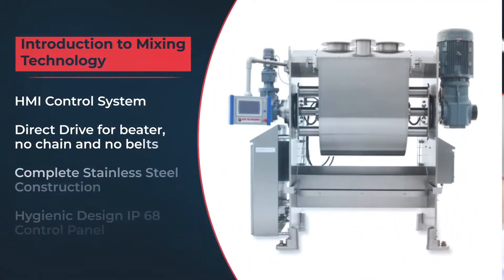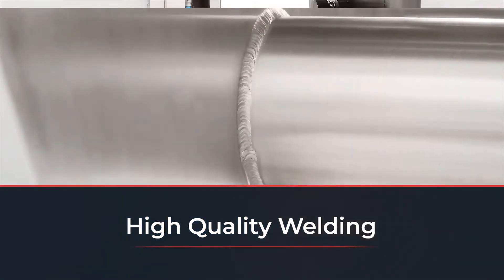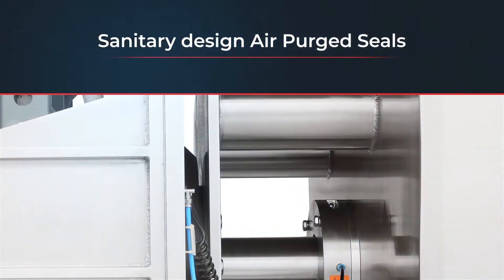The machine's complete stainless steel construction, along with its hygiene and power design, high quality welding and air purged seals, makes it durable and robust.